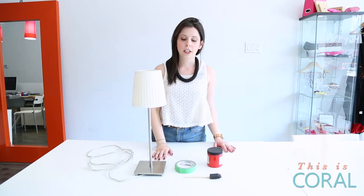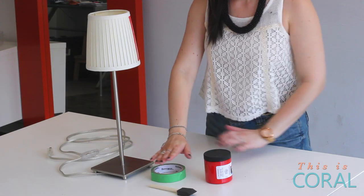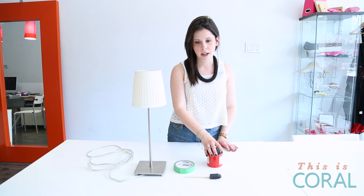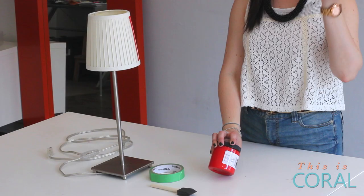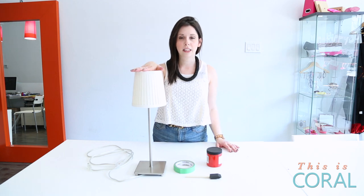For today's DIY lampshade, you are going to need a few things: some painter's tape, a trusty foam brush, some fabric paint in one color, two, three, four — whatever you choose — and also a lampshade, preferably in a light color.